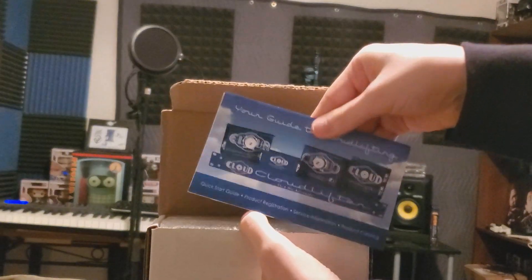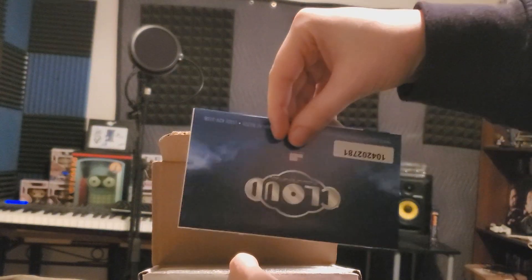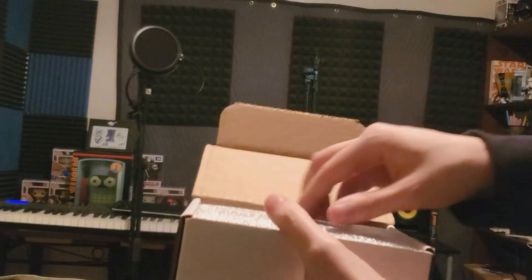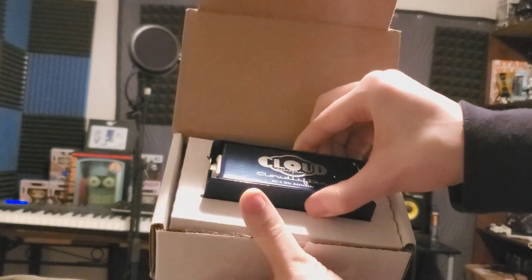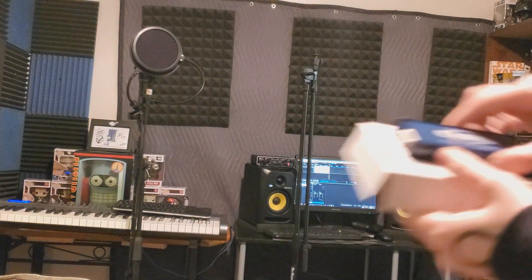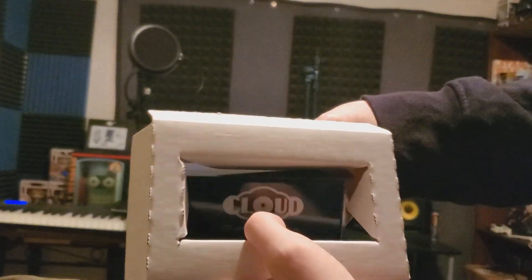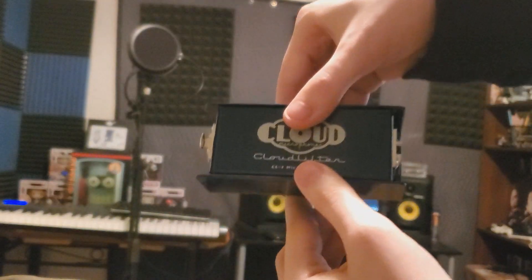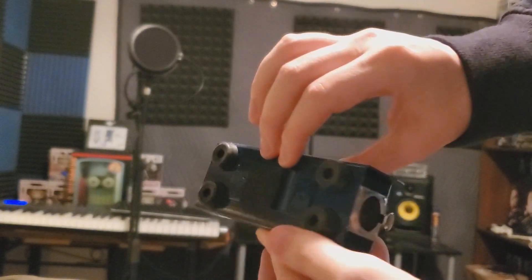Of course, first things first — papers, paperwork. Check out the Cloud branding. Obviously underneath our papers is the Cloudlifter itself. I tried gently pulling it out, but it turns out you actually have to take it out of the box and remove it backwards from the cardboard, which I thought was strange. So you can see me right there pushing it out backwards — and there it is, our big blue beast to help our microphone function properly.